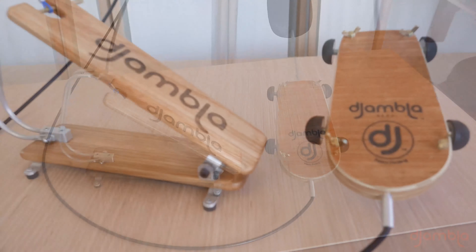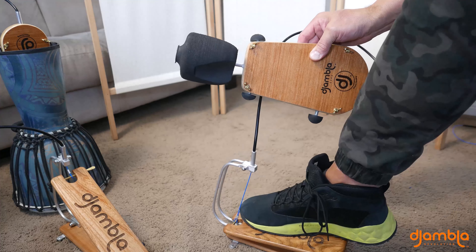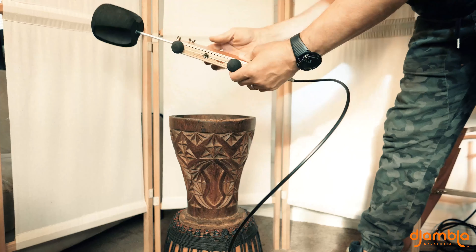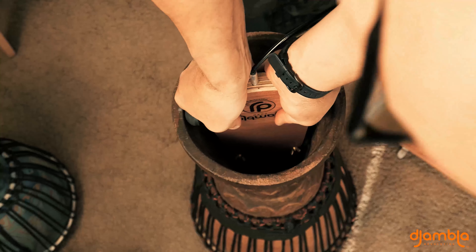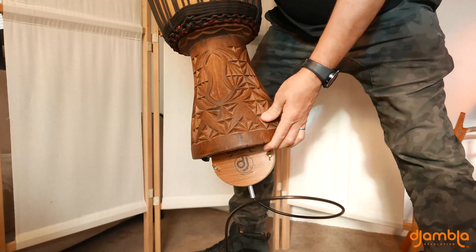The pedal and the piston assembly are connected together with a cable. The piston moves up and down with the movement of the pedal. Inserting the Jambala into the drum is super easy. Using the rubber stoppers on the side, adjust it to the inside diameter of your drum, and then just give it a firm push into the drum. It won't fall out. Done.